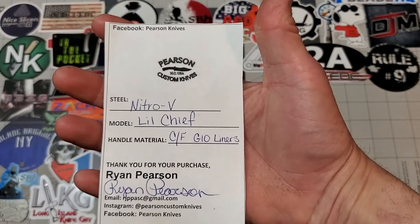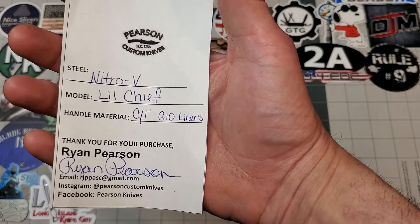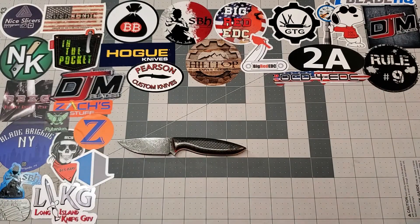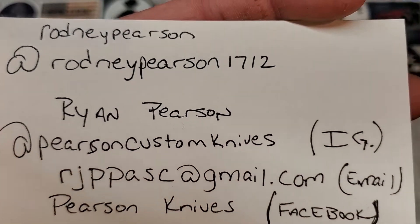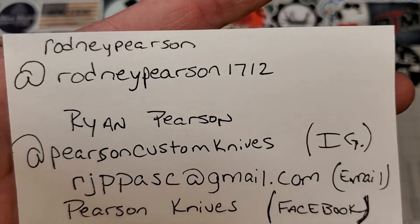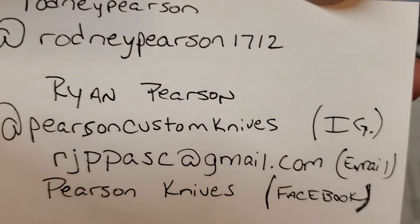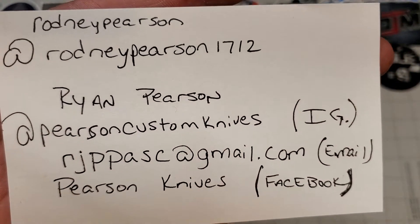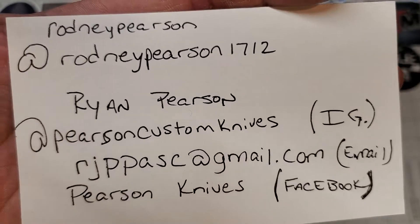Here's the card that comes with it — your authenticity card. Nitro V Little Chief, Carbon Fiber Scales, G10 Liners, built by Ryan Pearson. Excellent guy to deal with. Here's his contact info and his dad Rodney's contact info up top. Rodney helps promote and build a few of Ryan's knives. Both of them are excellent people, great members of the community. Right there is how you contact either one of them — Ryan's email, Facebook, Instagram, and Rodney's Instagram. Hit these guys up and follow them.